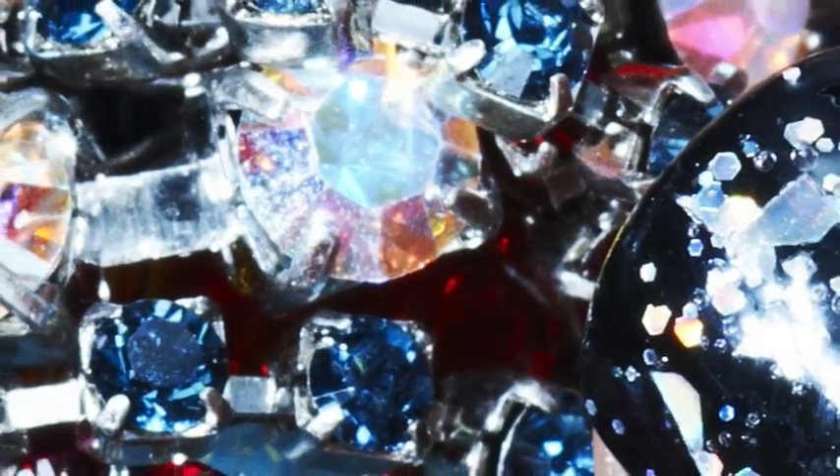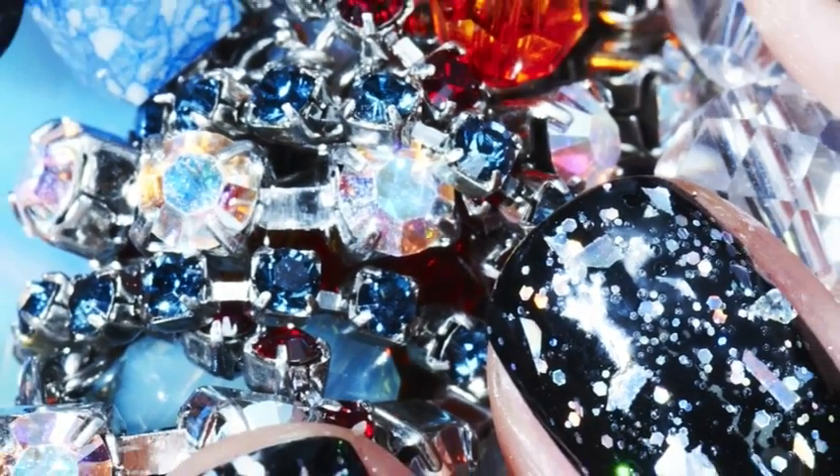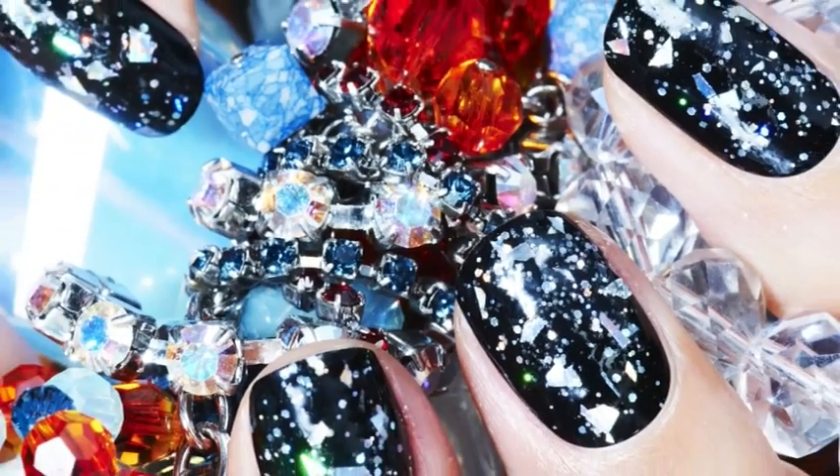Adorn your nails with jewels with our new nail jewellery. These polishes have been specially developed so that nails look like they have been encrusted with precious stones.